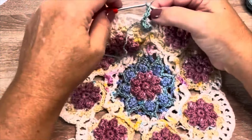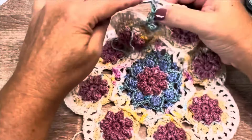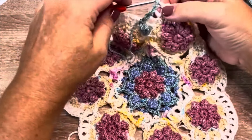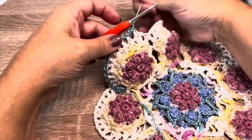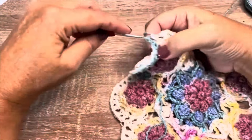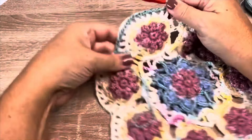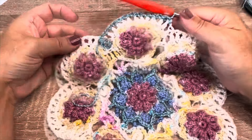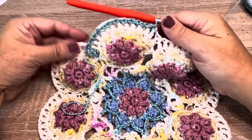Front post slip stitch, chain one, front post slip stitch. Chain one, front post slip stitch — so I have 10 front post slip stitch chain one, I'll make one more set: front post slip stitch, chain one. And then we'll just repeat that all the way around.